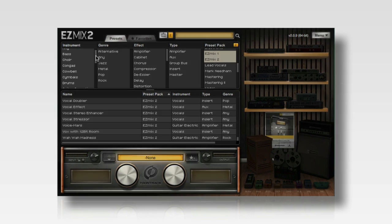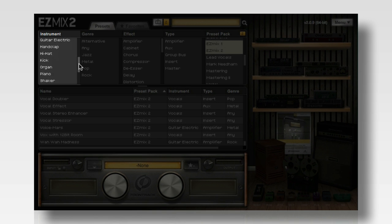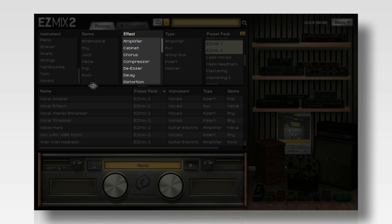Right out of the box, EZ-Mix 2 includes presets for nearly every type of track that you can imagine — from vocals, drums, piano, guitars, bass, and even mastering signal chains.